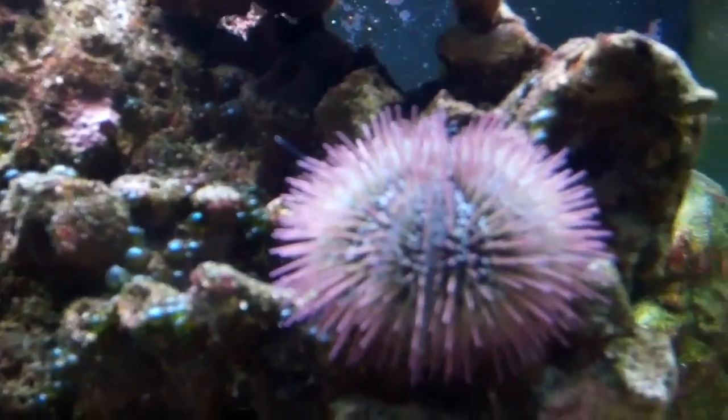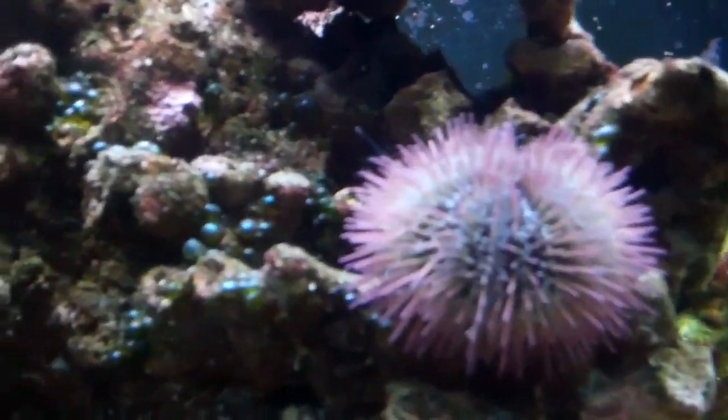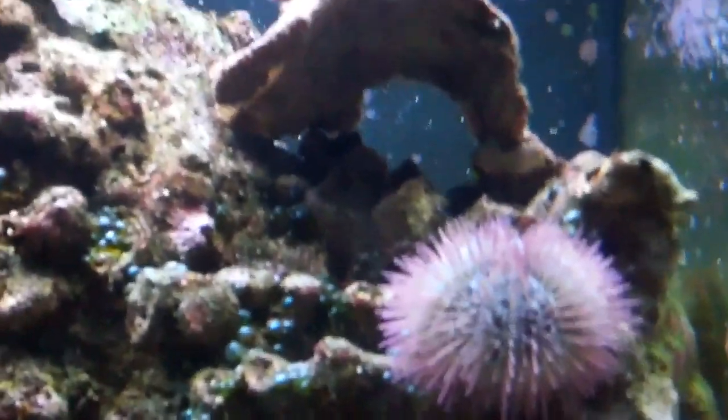I like fish that hide because that just makes it all the more special when they come out. When I feed the tank, he tends to pop out and grab some food and then go back into his little cave in the very back of the rockwork. So they're very, very shy.